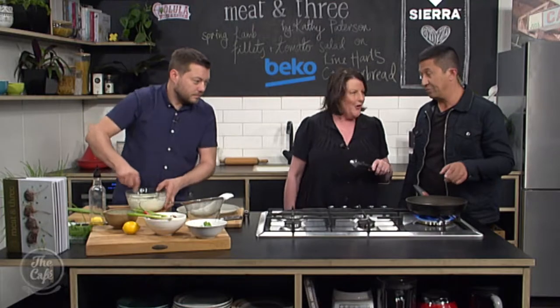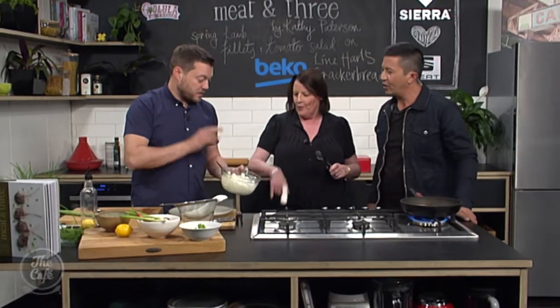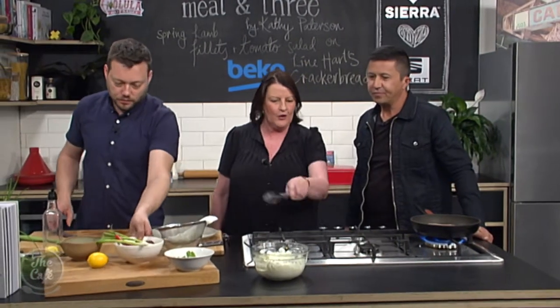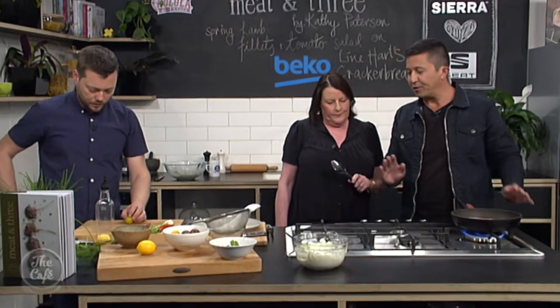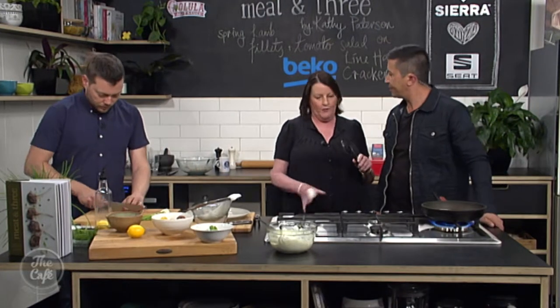We've got some chopped dill through the yogurt with a little bit of lemon zest - beautiful, smells incredible, so fresh. What is the one thing people do wrong with beef and lamb? You must have it at room temperature before you start cooking - that way your timing is perfect. And rest it after cooking - even a whole fillet, rest it for 30 minutes. It won't go cold, just put foil over it loosely or a tea towel. You don't want to cut it too soon or all the juices run out.